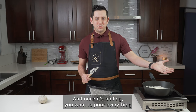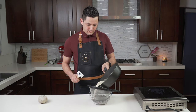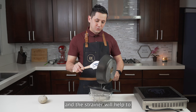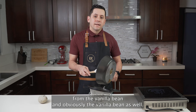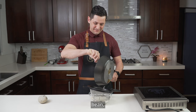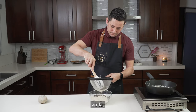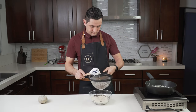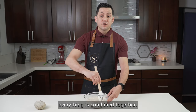And once it's boiling, you want to pour everything onto your chocolate using a strainer. The strainer will help to keep all the fibers from the vanilla bean — and the vanilla bean itself — so you will obtain only the seeds from the vanilla bean. And then we can mix the ganache until everything is combined together.